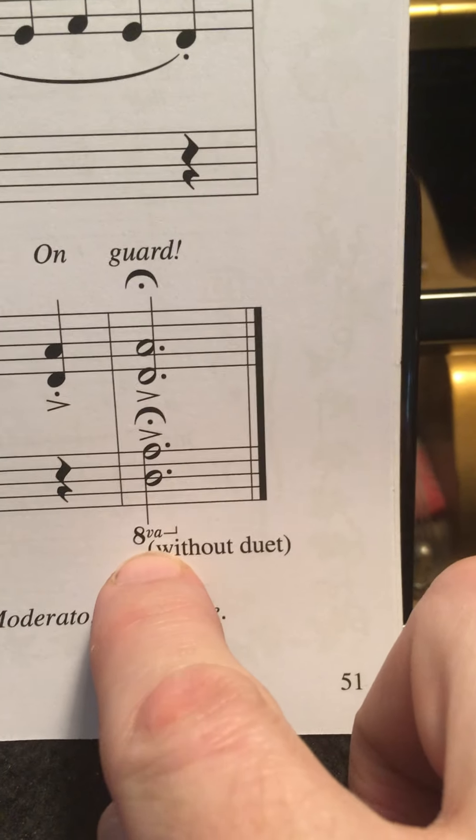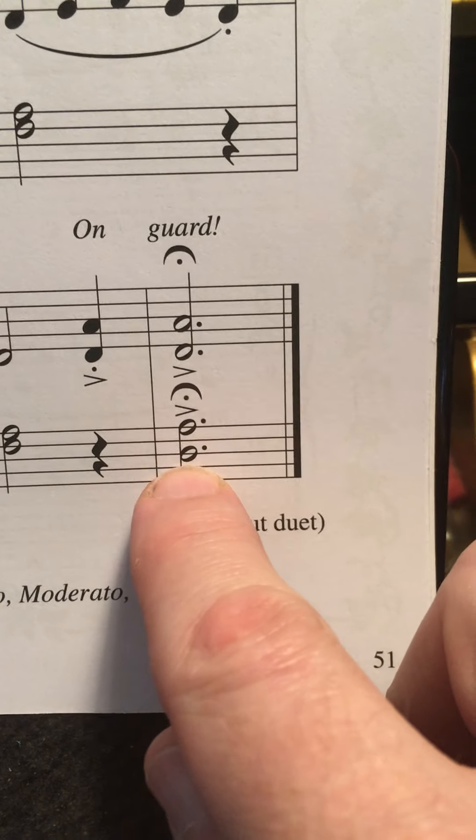Now I made a couple of mistakes. I'm not going to reveal what they are right now, other than this one: I didn't go down an octave. Make sure you go down an octave on the D and the A. I'm going to play this one more time after I talk about this.